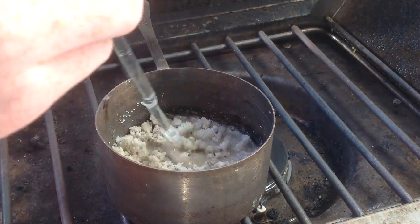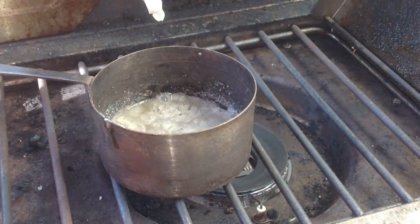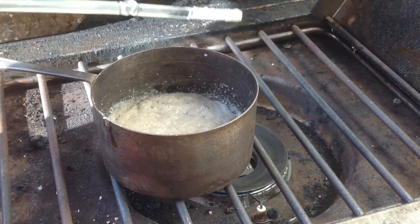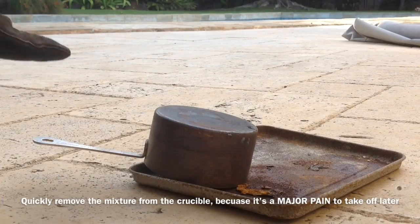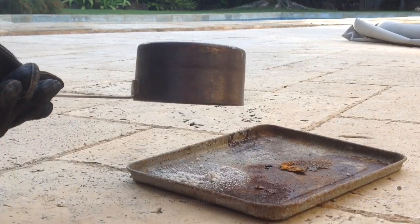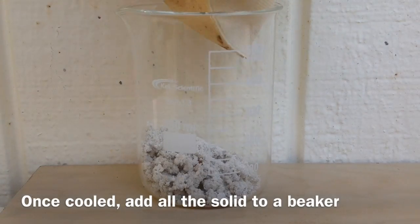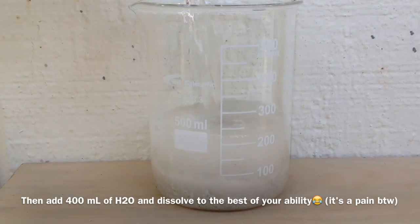Here it is after some heating — the sand may look like it hasn't dissolved yet, but eventually it all will. Once it's almost stiffened up and the water is gone, you want to get it out quickly because it hardens like glass — I had to use a hammer. We then transfer all the sodium silicate and excess sodium hydroxide to a beaker and dissolve it in about 400 milliliters of water.